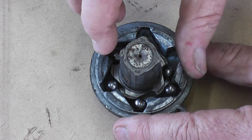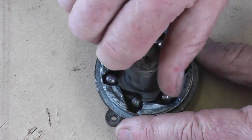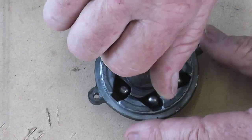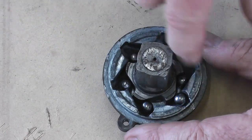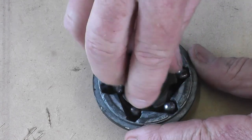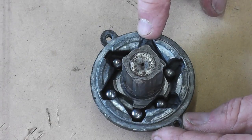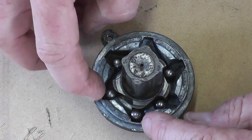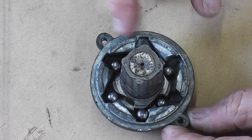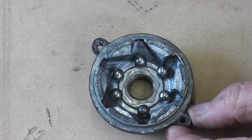The way this works is when you pull it round it engages, and when the cord's returning it releases. The reason it doesn't make noise when the engine's running is because the balls get thrown out onto this face by centrifugal force, so it's perfectly quiet. The reason this one was catching is because it had a heap of gunk in there that I've cleaned out with some petrol.